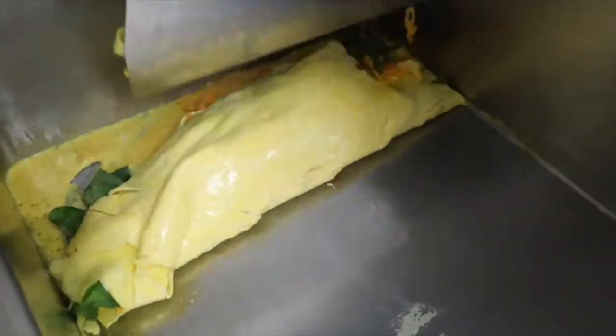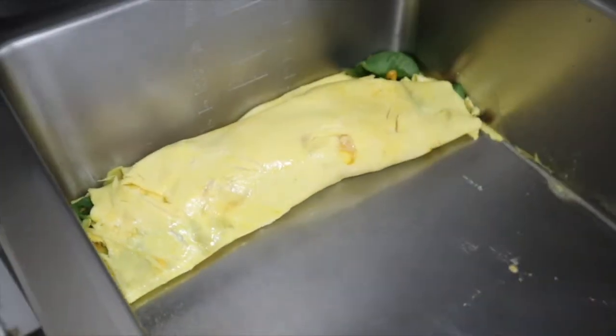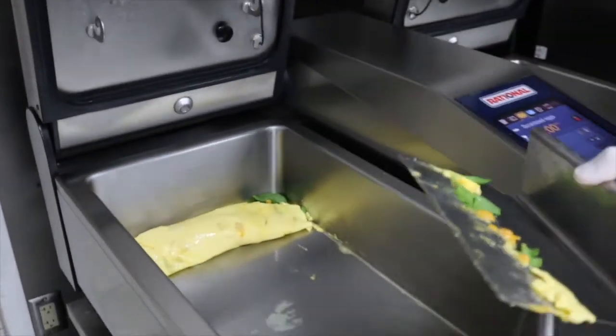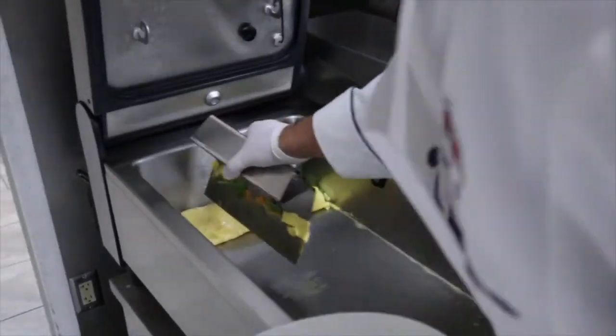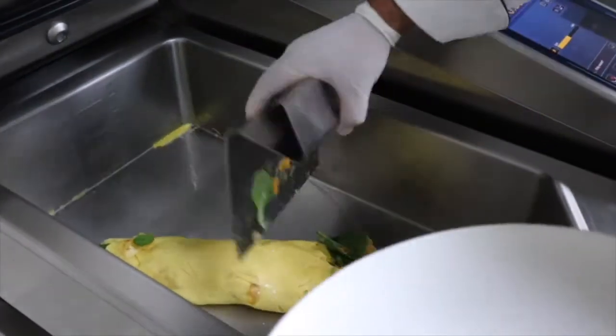It will do a really nice roll. We've got some fresh spinach, some cheddar cheese. Beautiful scrambled eggs with some fresh spinach and cheddar, without any burning or discoloration.